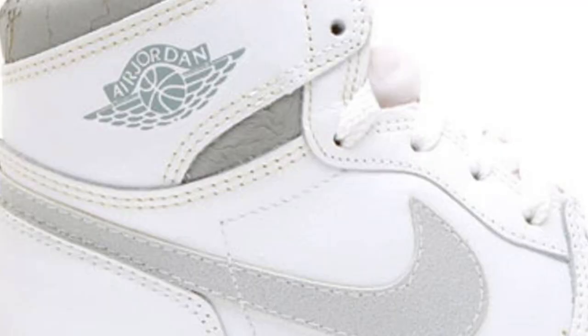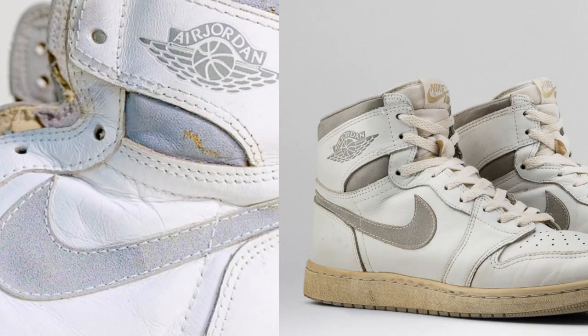I painted over the suede side with Angelus paint, and I think that turned out pretty well. For the swooshes, when I referenced photos there were two different textures from the leather. The swoosh is also a slightly lighter color than the collar due to aging, and different pairs age differently. Looking at all these images of the same sneaker, they're all different, so I just took what I liked and stuck with it.